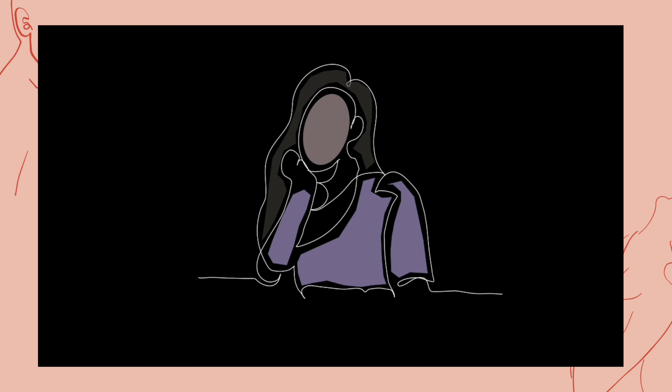You can watch other videos of one-line drawing also on our channel. Third is a one-line drawing of a women's back.